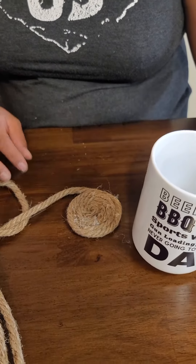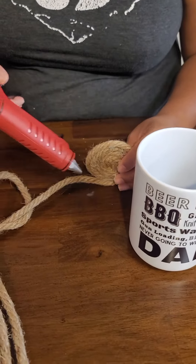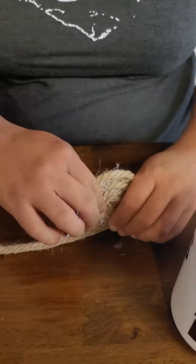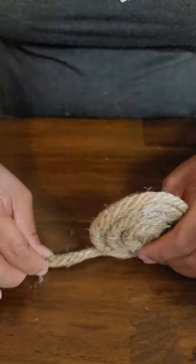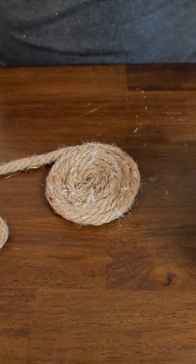Let's try it on. Let's see here. Looks like a project only another DIYer would appreciate.